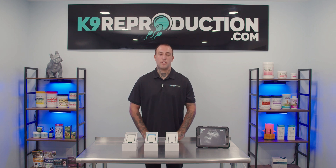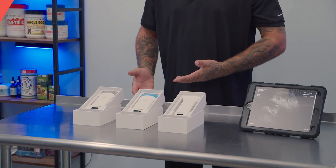Hey guys, this is Travis with CanineReproduction.com and today we're going to take a look at an exciting new line of wireless ultrasound probes by Canine Quick Scan.